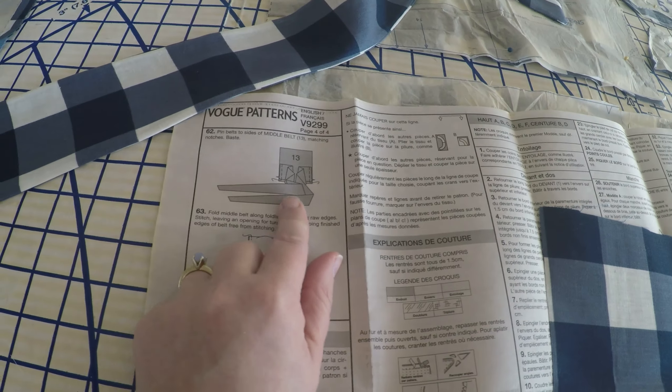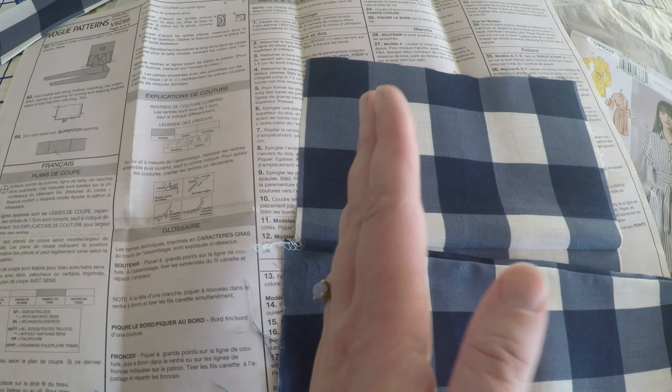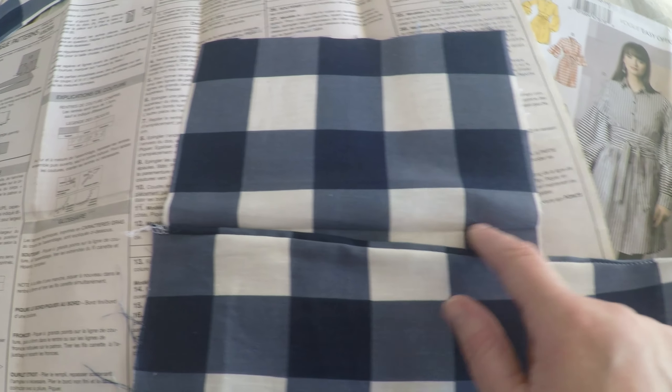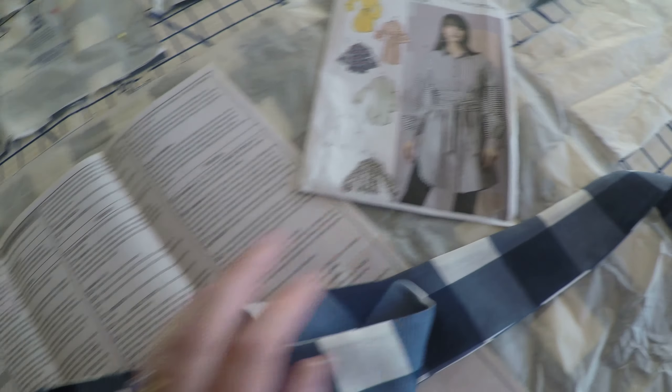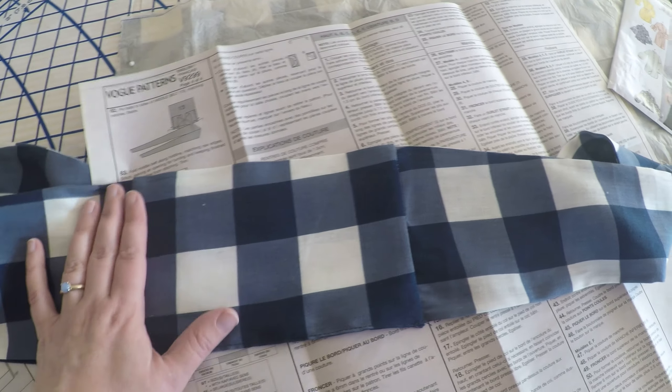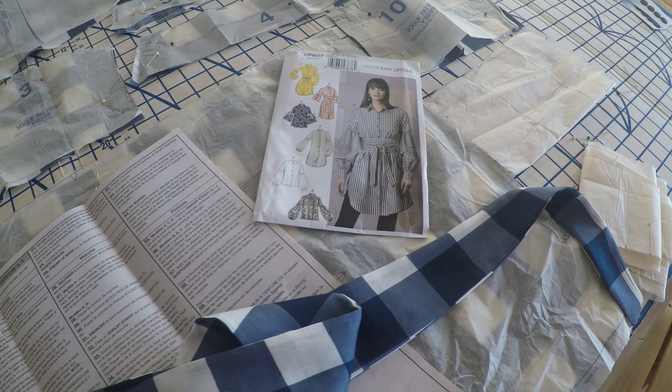I'm going to iron this and get the tips straightened out, then work on the middle of the belt. The pattern has it done in a weird folded way — what I'm going to do is stitch one side, flip it, then stitch the other. We want the top pointy part closest to the center. I went ahead and ironed it so I've got a nice sharp crease, and I managed to get one stripe straight in the middle. So now let's start working on the body of the shirt.